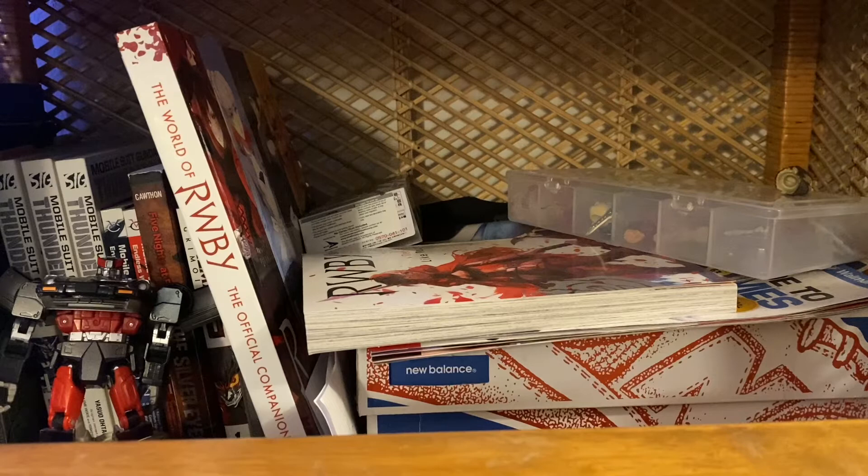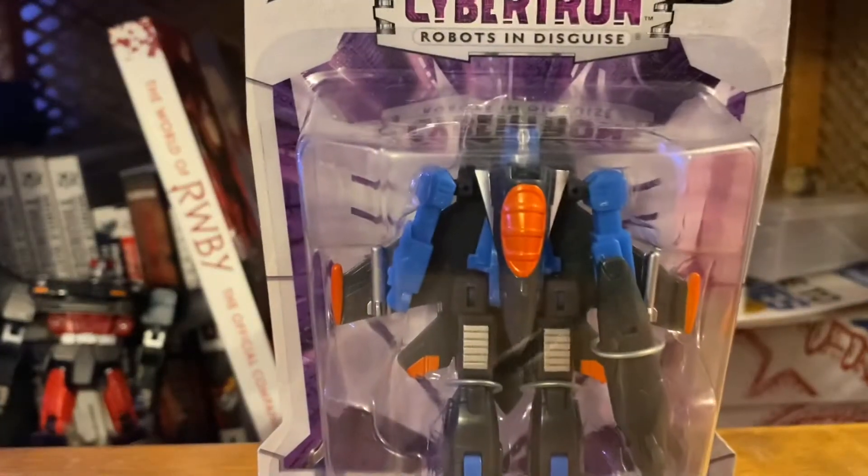Greetings fellow YouTubers, this is Hunter X and welcome to day four of Transformers Cybertronmas. Today we have Thundercracker.